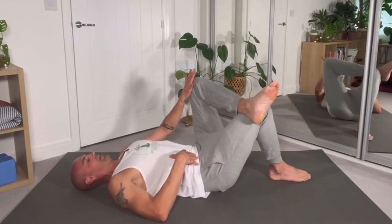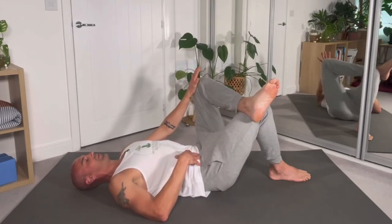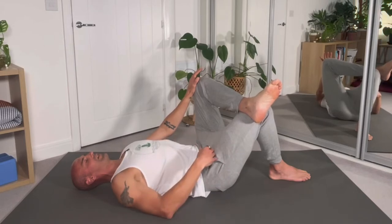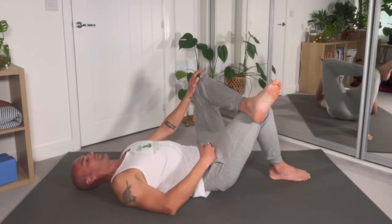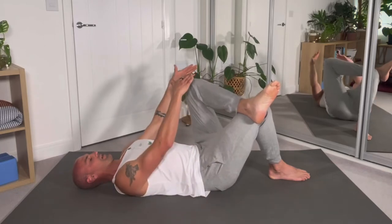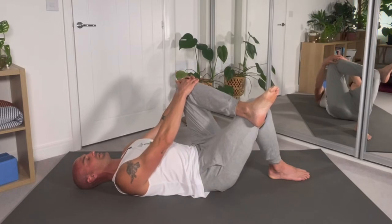Now repeat the same on the other leg. Ankle over knee, allow the hip and knee to relax, then generate energy pushing the knee toward the opposite shoulder. Take two or three deep breaths, noticing sensation in and around the pocket of the hip. Just a light contraction — no more than 20 to 30 percent — then release. Hand over the knee, knee pushing outwards into the hand.